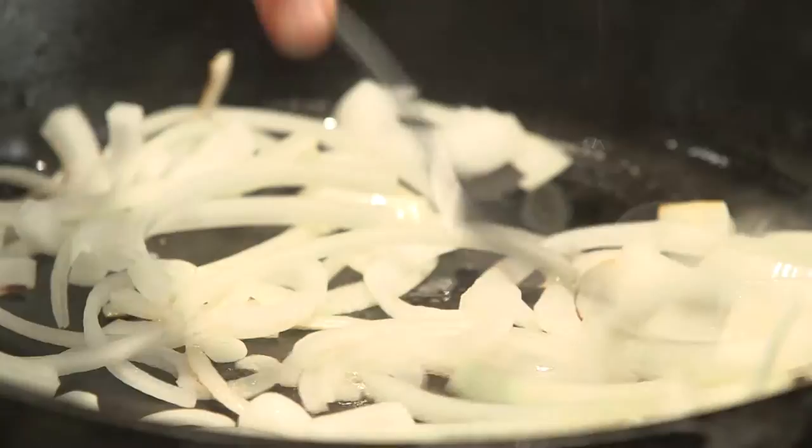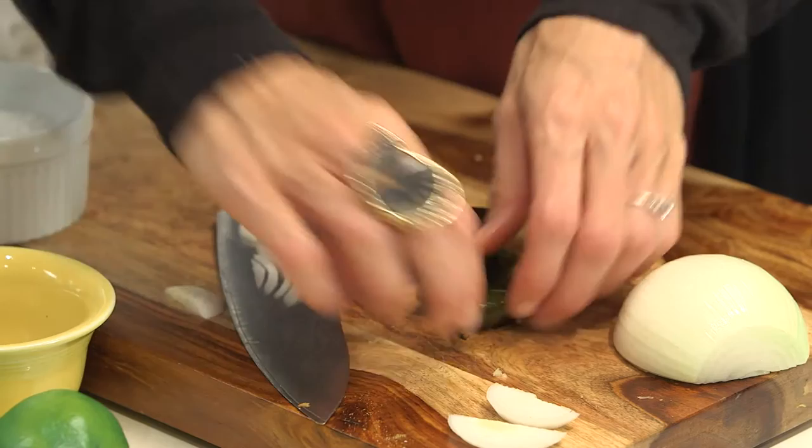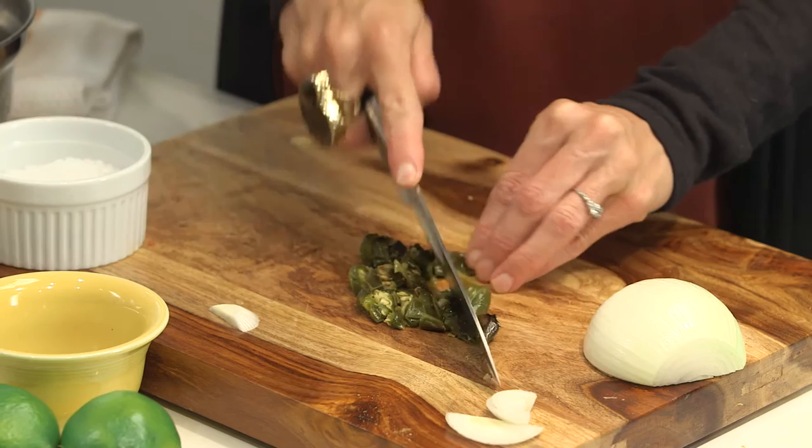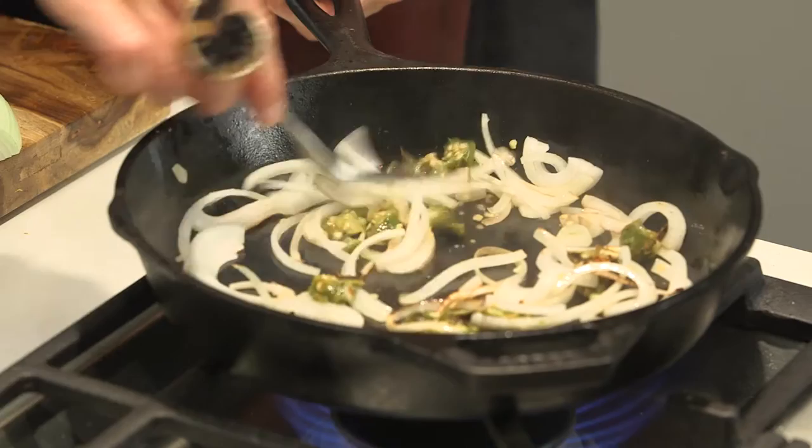Once the onions start to get translucent, take the heat down and let them get nice and soft. While that's going, we'll mince our jalapeños. I've fire-roasted them, which adds a smoky flavor and also makes them more mellow in terms of spiciness. Just roughly chop these, then add about half of them into the onions. Once the onions are getting nicely brown, take them off the heat and set aside.